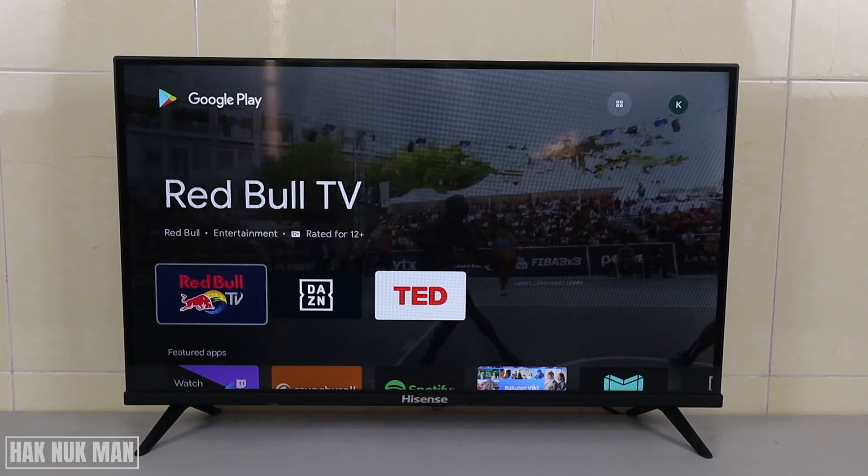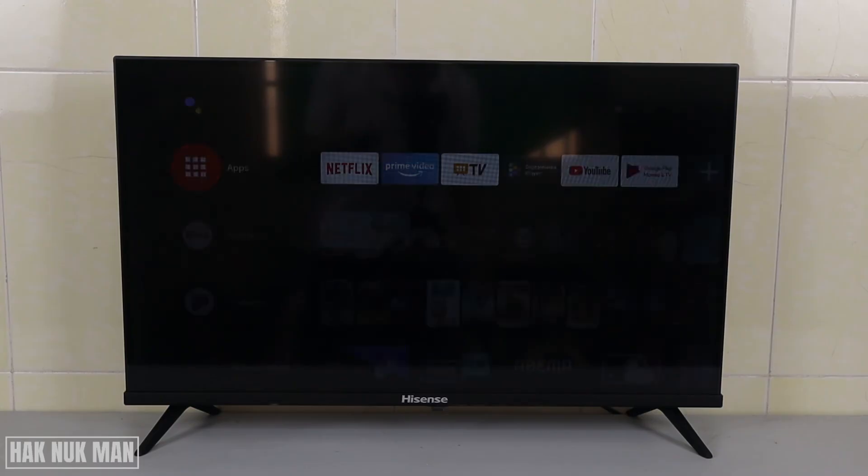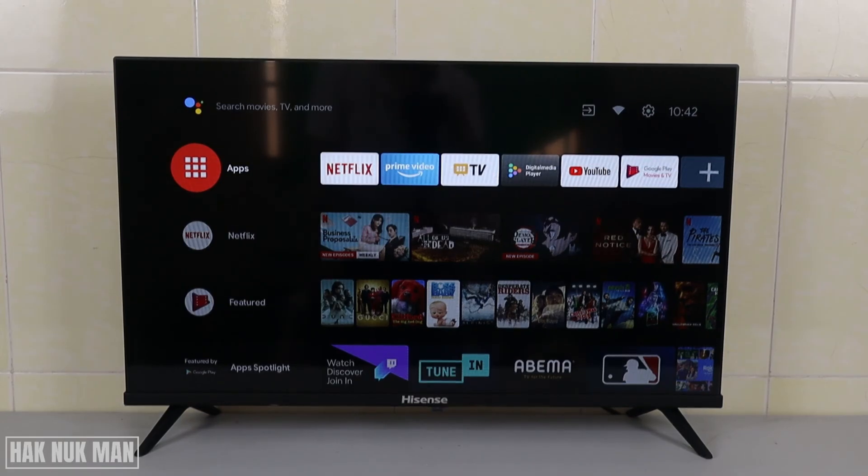That's all for today. If you want to get TV channels or more information, you can check the video description — I will put a link there. You can also go directly to my channel for more information about this TV. Thank you everyone for watching this short video — I hope to see you in the next video. Bye bye and have a nice day.